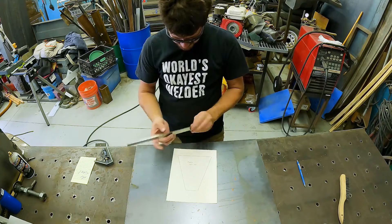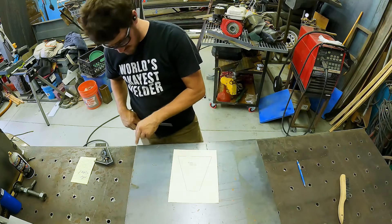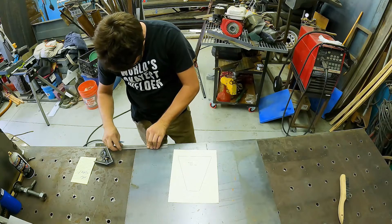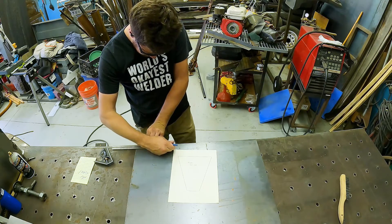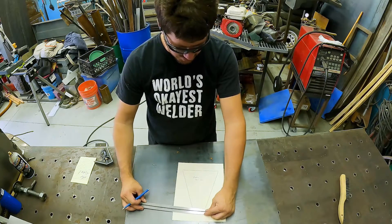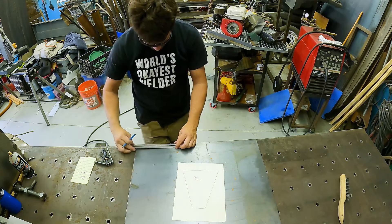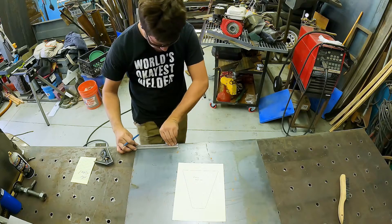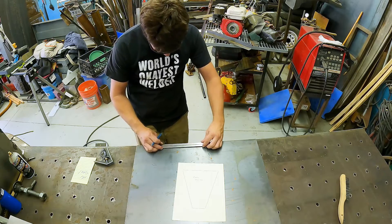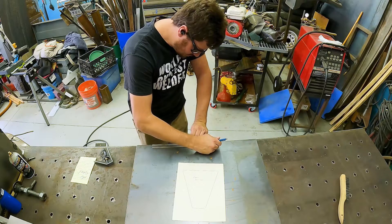So I have six and five-eighths on this side — six and five-eighths. I'm going to start at this very corner, measure over six and five-eighths, and mark here. And then this side, since I want them to be side-by-side, it comes out to two and an eighth. So I'm going to put two and an eighth on that mark that I just marked, mark another one, and then six and five-eighths from there, and mark.